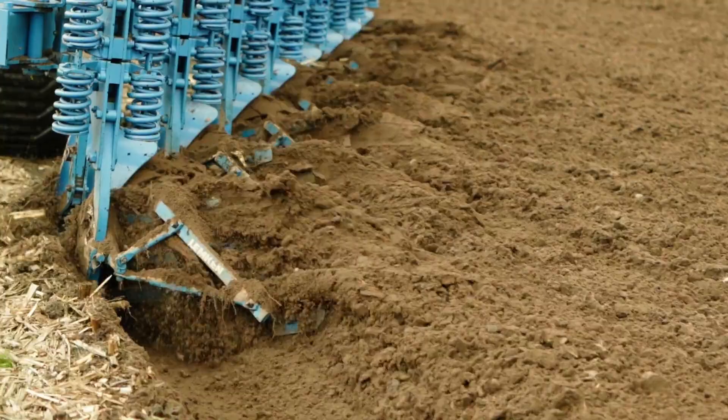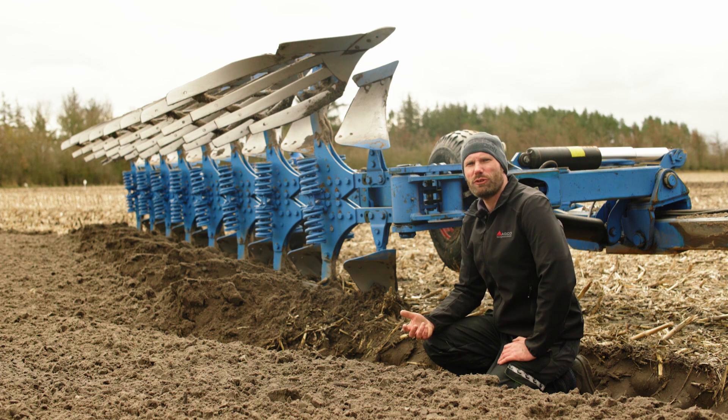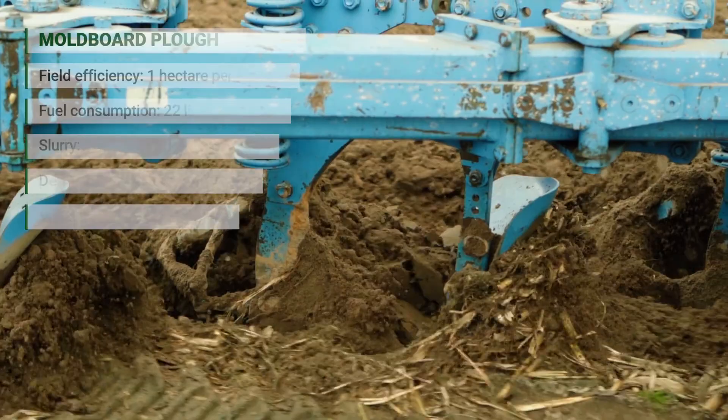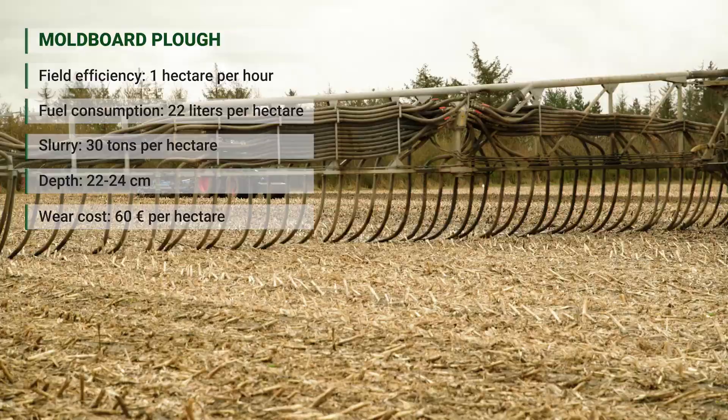The total wear cost here is 60 euros per hectare for the plowing. What's also interesting is the field efficiency — because when we're working with a moldboard plow we're turning a lot of soil over and it's a fairly slow process, so the field efficiency is roughly one hectare per hour.